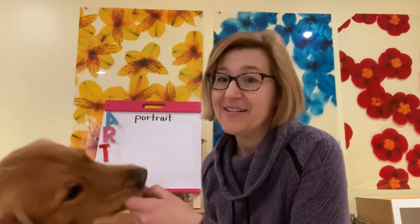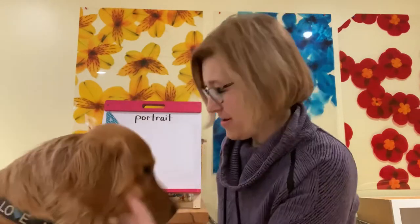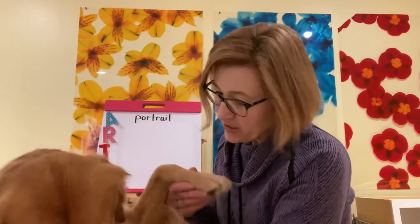Come here, Augie. Come here. Say hi. Augie loves his biscuits. Can you say hi to the kids? Sometimes you see me walking to school and you see me with Augie, so some of you might know him. He's looking for more biscuits right now. Thanks, Augie.